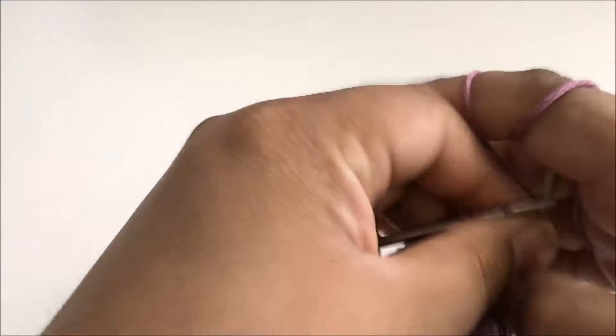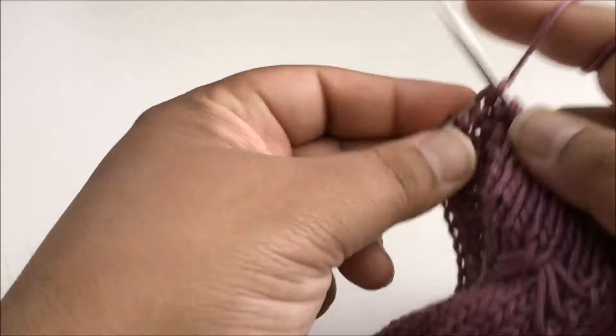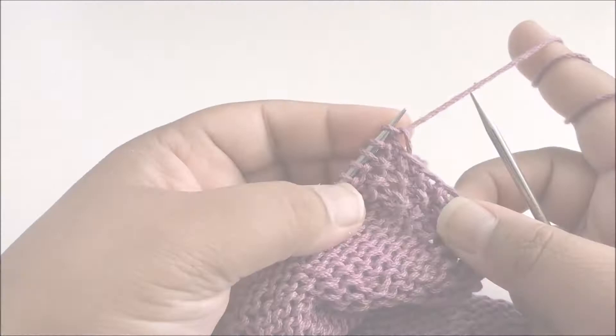You may want it looser, you may want it tighter. This is the one-stitch buffer at the edge and now I've got four stitches left for my seed stitch border, which is knit, purl, knit, and purl. You should always be ending on a purl stitch.